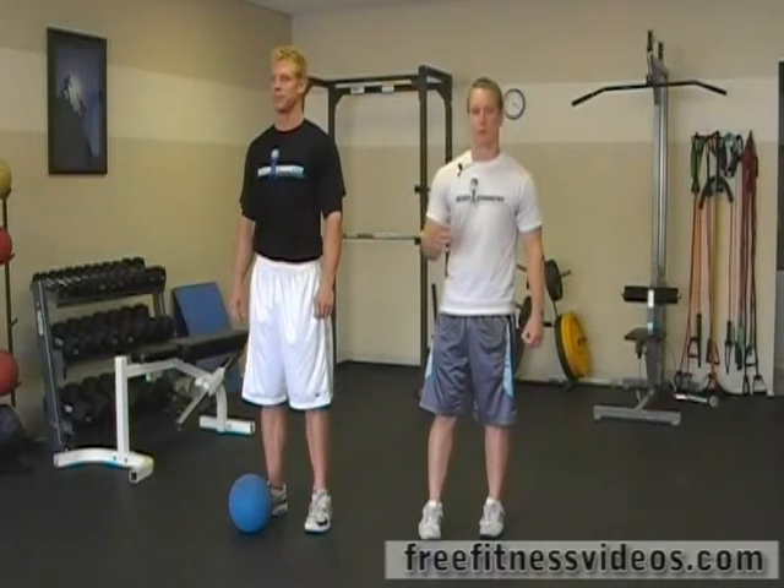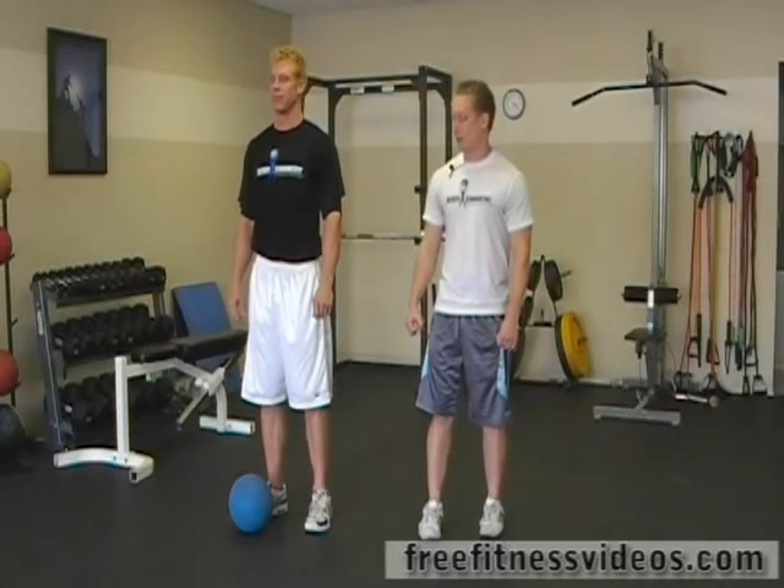Intermediate med ball circuit number four. The circuit we're going to start off with a close grip push up, then we're going to go into a med ball hover, we're going to go into rotational med ball walks, and we're going to finish off by doing a med ball lunge jump.